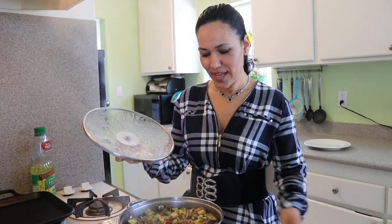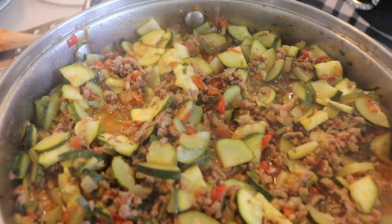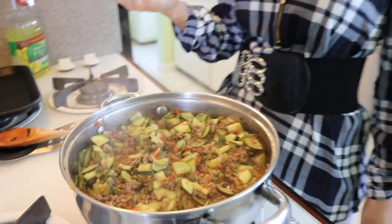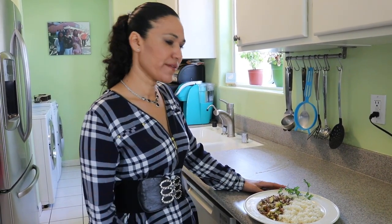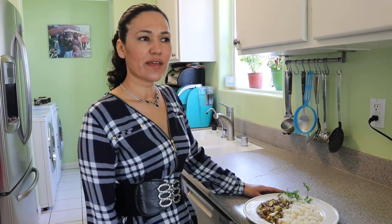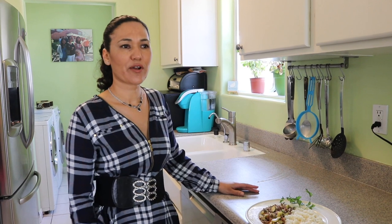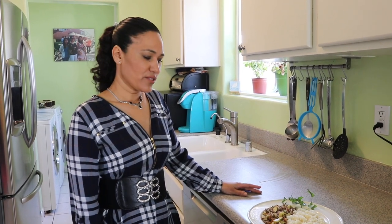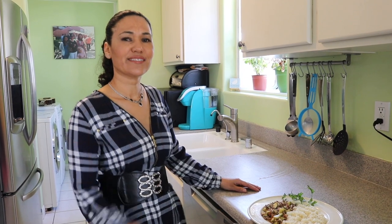My guisado has been resting for 10 minutes and this is how it looks. Let's get ready to eat it! This is my zucchini guisadas with carne molida — it's very good. You can serve it with rice. It feeds about four to six people and it doesn't take very long — less than 30 minutes — because ground meat cooks really quickly. So that's it for this video. Hopefully you try it and enjoy. Hasta la vista!